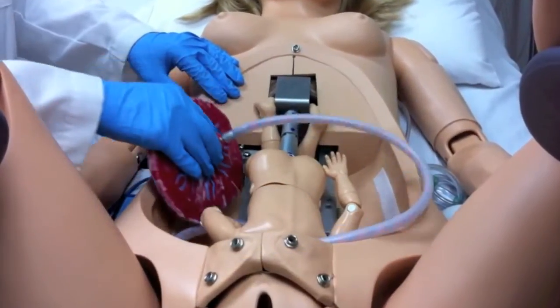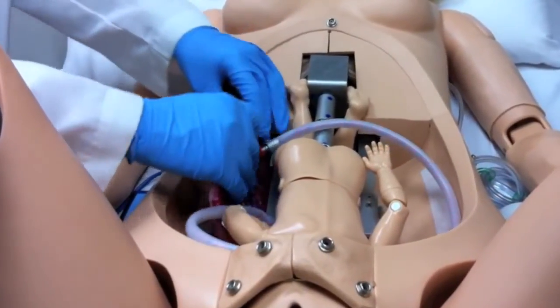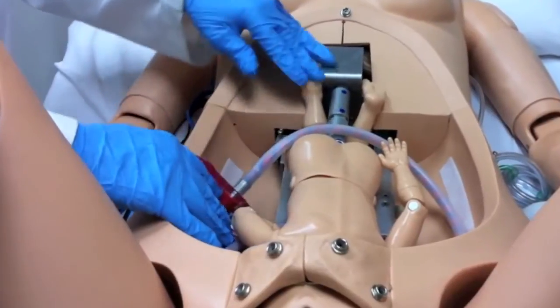NOEL also comes with a placenta that can be placed in the upper or lower abdomen. Similarly, you can place the placenta so a fair amount of traction is needed during the delivery.